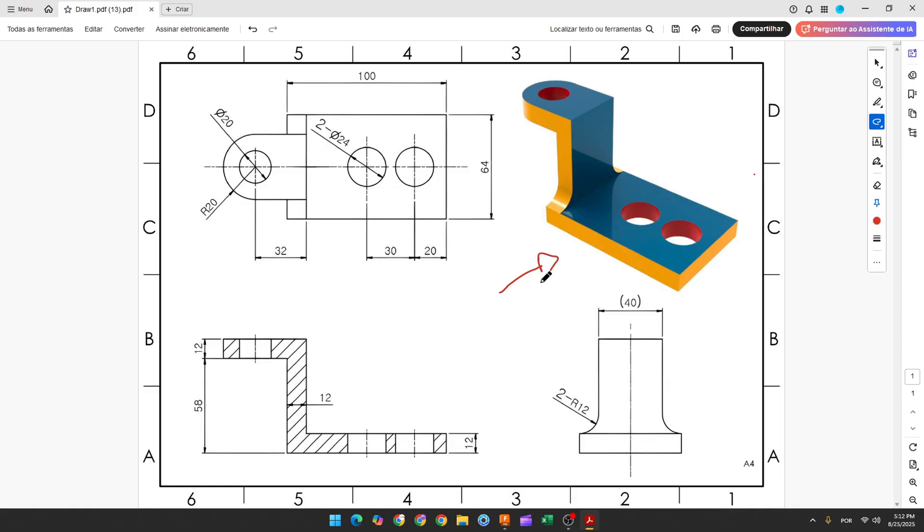The first step to create this part we'll select the front plane and make this sketch. Here is the midpoint and the first thing we'll make: a line here with 100mm, another line here with 58mm, and another line here with 40mm.